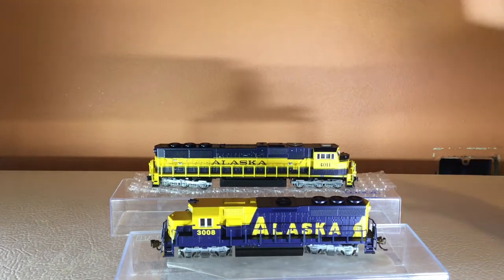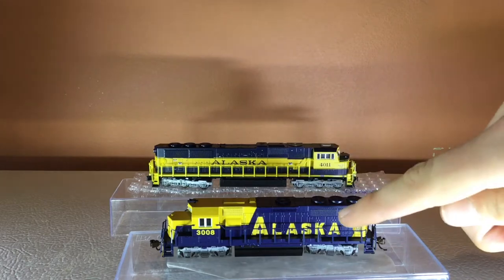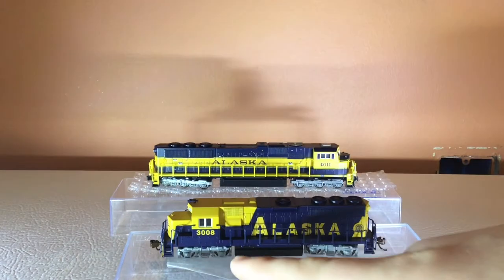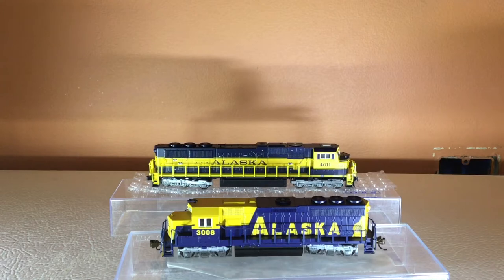We have the comparison right here. This is the old Bachmann GP40 locomotive in the old Alaska paint scheme, and then this is the new Kato paint scheme for the EMD SD70 Mac. Different road numbers — 3008, and then 4011 is the locomotive number for this one.